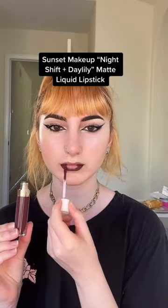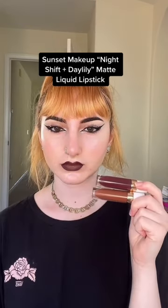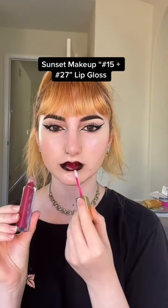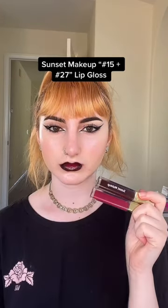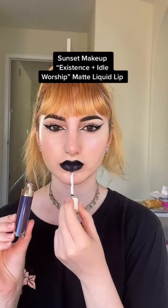Are there any more goth lip combos I can find in here? Yes! My favorite way to mix two lip colors is by putting the first one as a lip liner and filling in the edges, and then using the second color in the middle and blending that out. You don't want any harsh lines, so the key to this is just using your fingers.